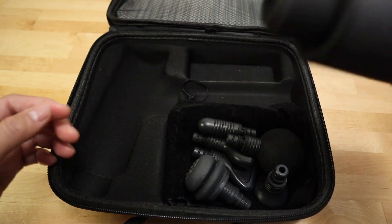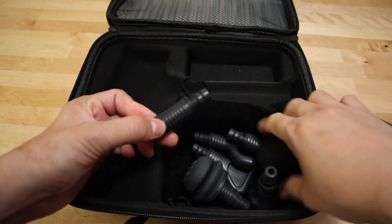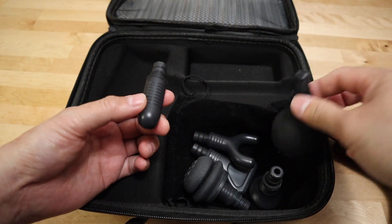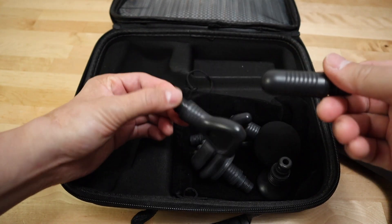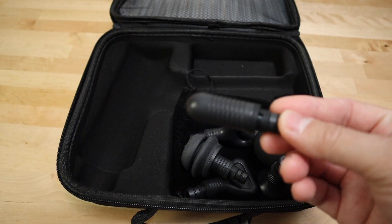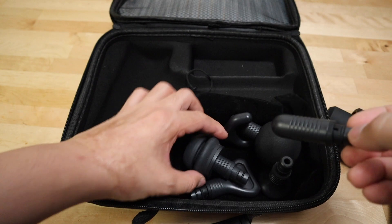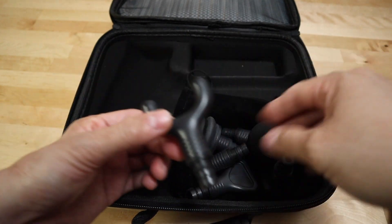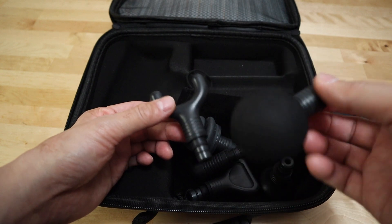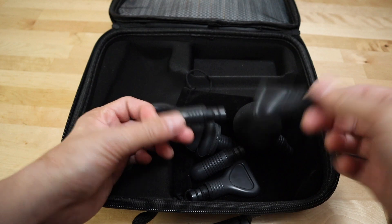These are the heads that came with it. It has different heads for different massaging applications. I usually use this head for massaging my foot, this one for the back, and for sore muscles I use these heads.